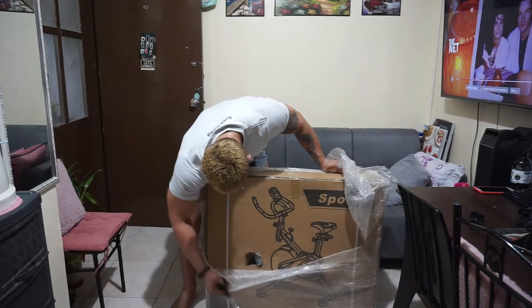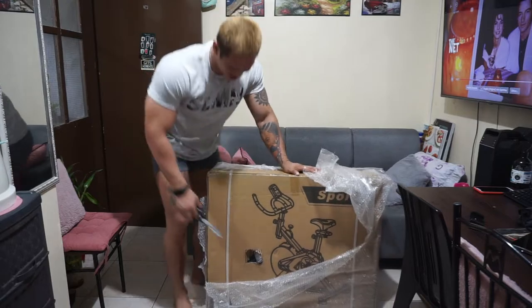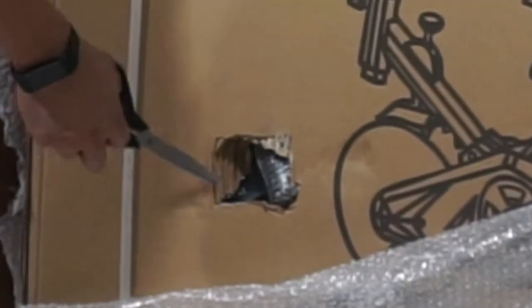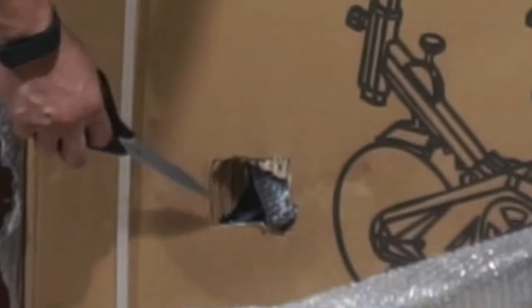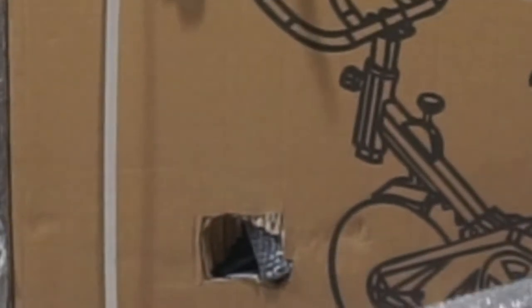Oops — what is this? Look at that hole on the box. Hopefully nothing is damaged inside — we'll see.